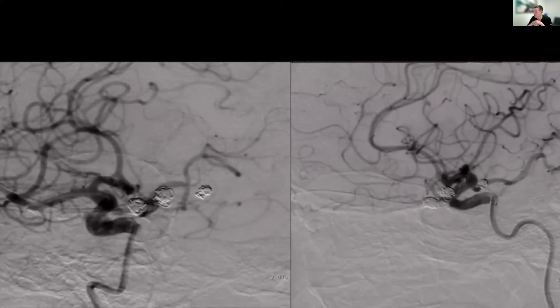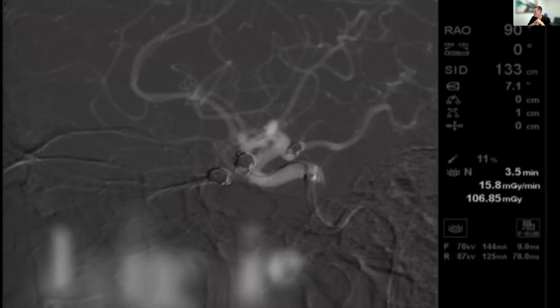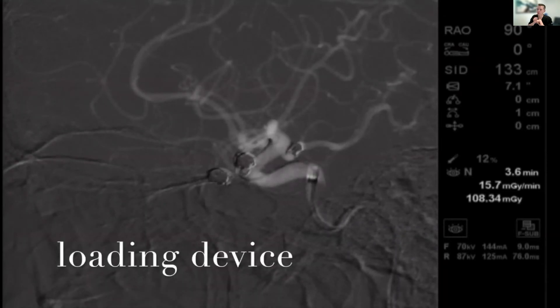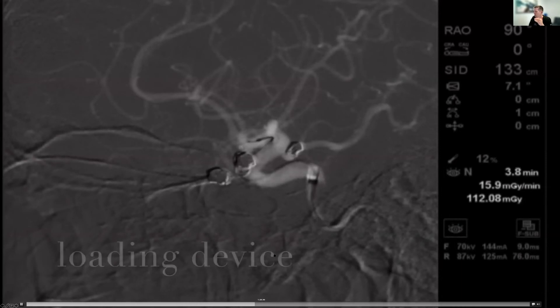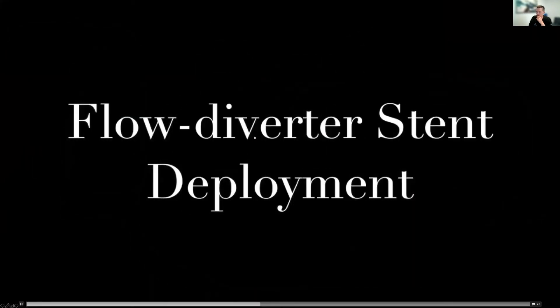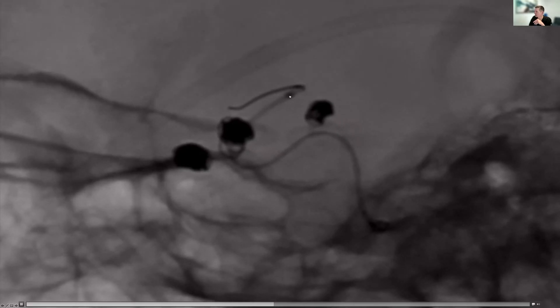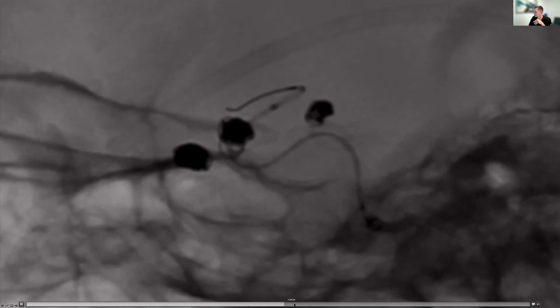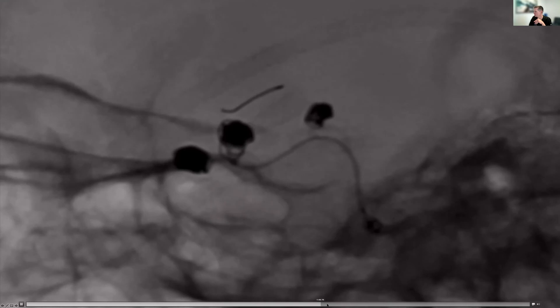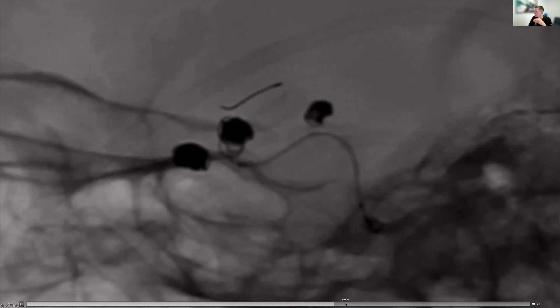We bring our microcatheter up beyond it, in this case into the M1. At that point we're able to come up with our pipeline device, really pushing forward and loading the device to get some forward pressure and get it to open up. There's a 15-millimeter distal wire, and then the stent begins right here. You can see we're starting to unsheathe the stent and get it to start to fluff open, and over time it's going to get good wall apposition.